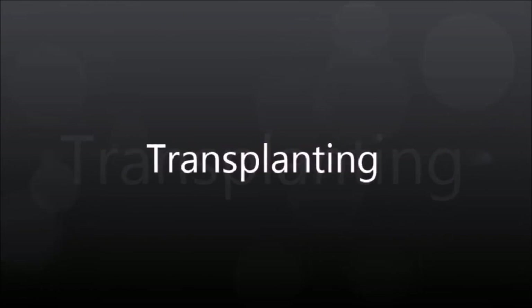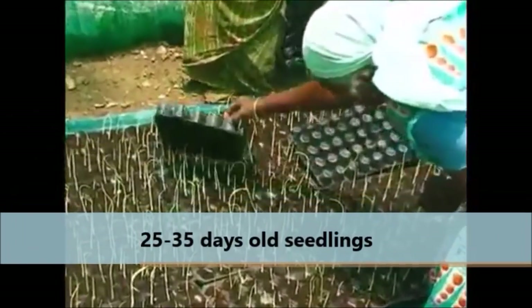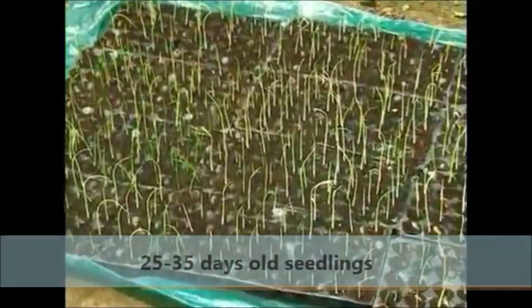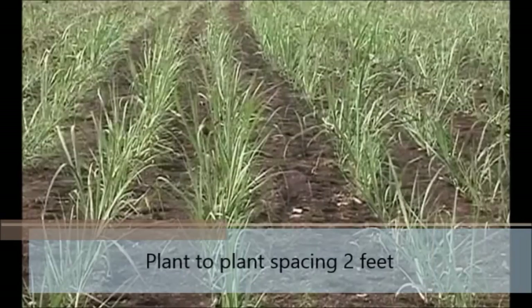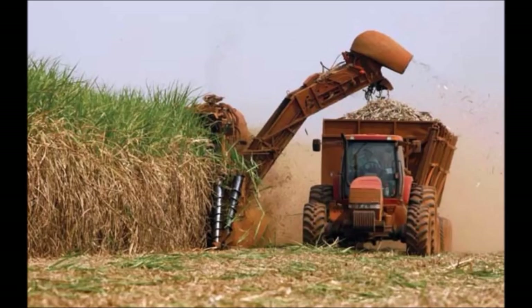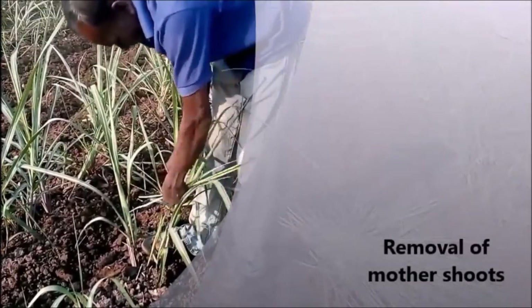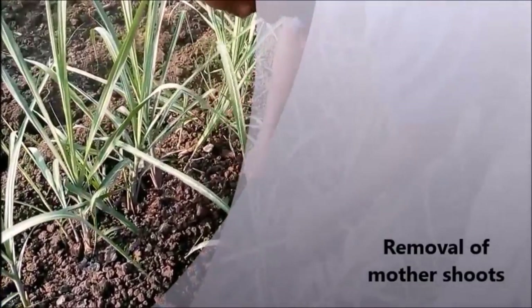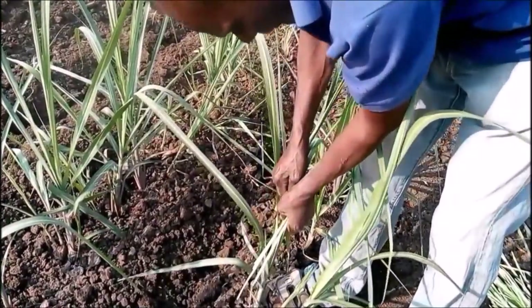Transplanting. Transplant young seedlings of 25-35 days old in the main field. Plant to plant spacing of 2 feet has to be maintained for easy sunlight penetration, profuse tillering and mechanical harvesting. After establishment of 2-3 tillers, the mother shoot may be removed to facilitate more number of tillers and uniform maturity.